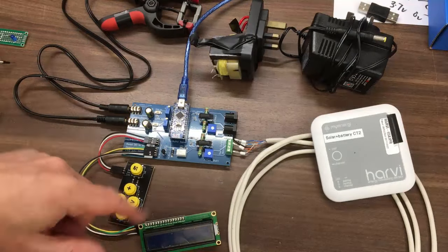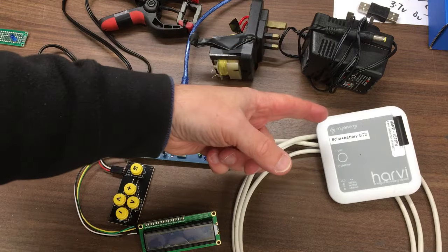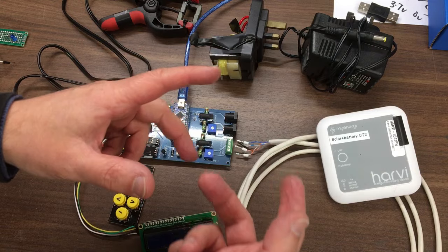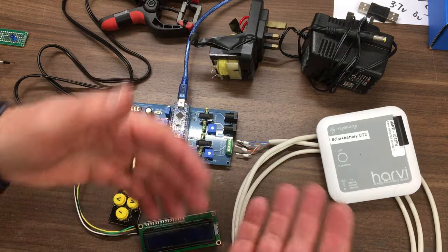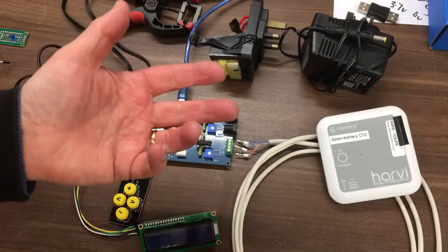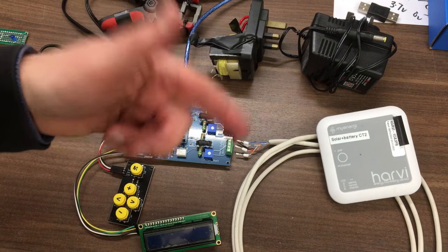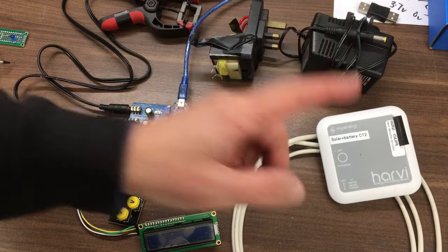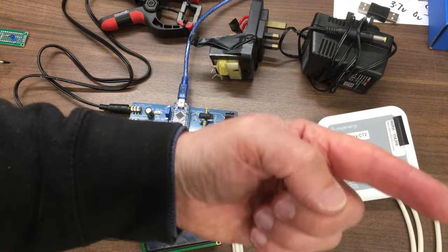We'll just switch it on and you can see it boot up. Not everything's connected — I don't have the Harvey connected. I did have this on the system as well, so I had two Harveys, but that got very confusing at one point. I basically had to reset the hub back to factory default, then reflash the firmware and reconnect and repair one of these. So the one I've got live is the one working on the system now.